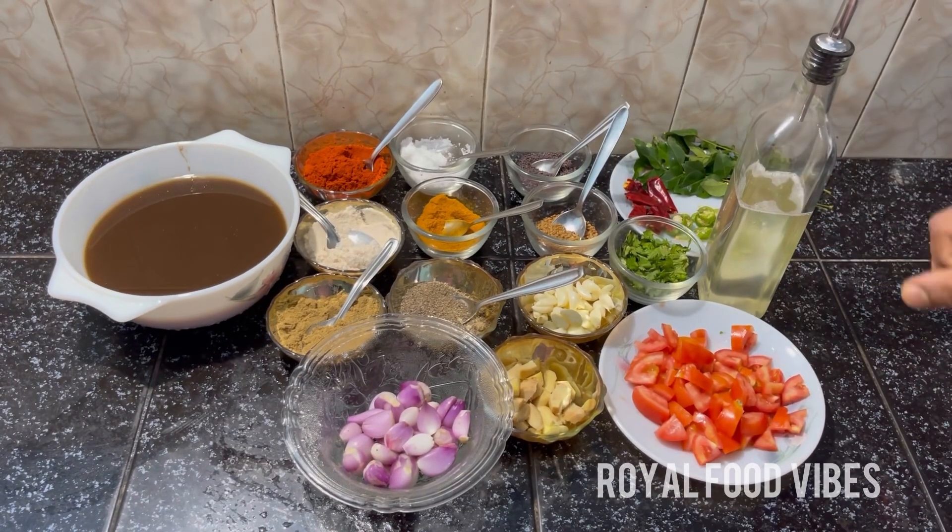If you like it, share it. Let's get ready. Okay, let's get ready. The rest is filled with all ingredients.